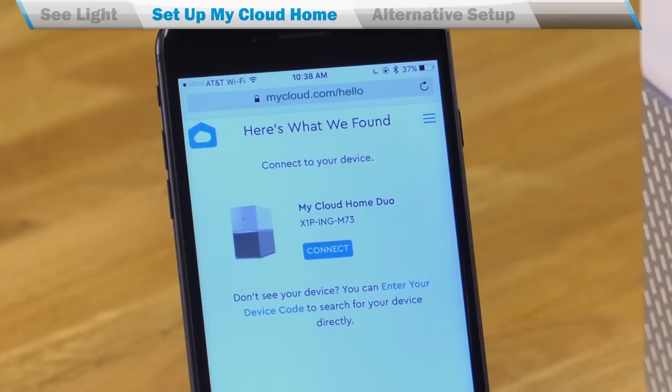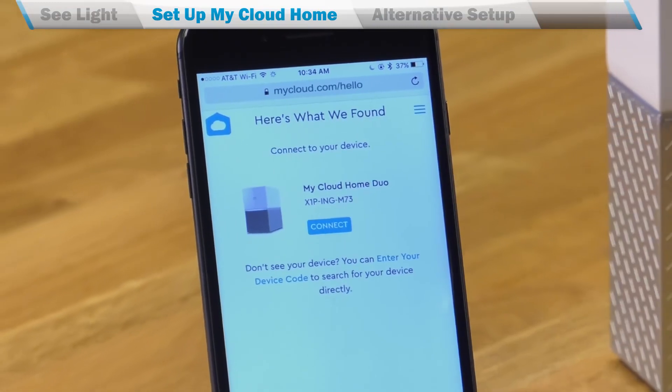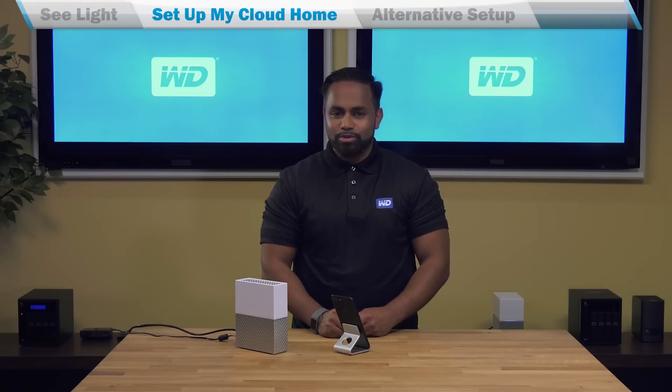When the account is created, we'll automatically begin searching for your device. Once we've found your device, go ahead and click on 'Connect' to link your account. Lastly, you'll be asked to share information about your device and application to help us improve the product. We recommend that you turn this on.